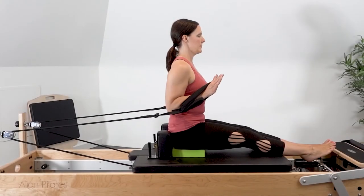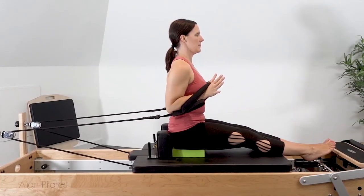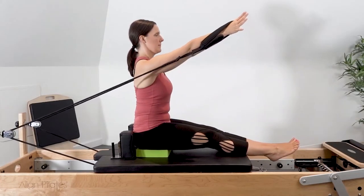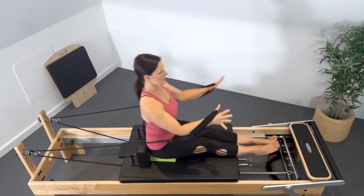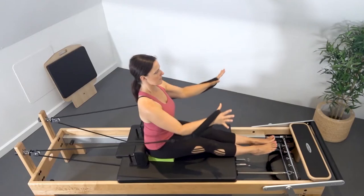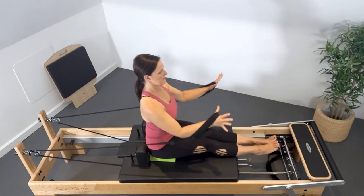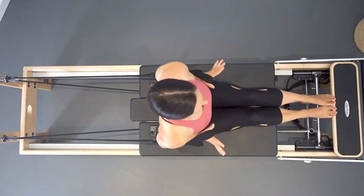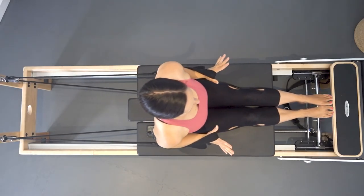Keeping the spine neutral, reach and press the arms forward, straightening through the elbows, and control the carriage as the elbows bend back by the side of the body. Exhale to reach the arms forward, slightly higher than shoulder level if possible. Inhale to flex the elbows back down by the side, controlling the shoulder blades and their stability on your back.